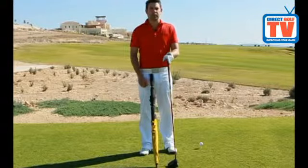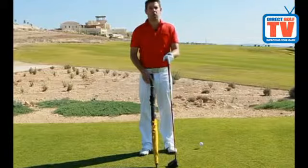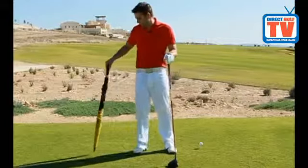One of the big problems that I see amongst golfers is what we call early extension. So try this drill to help you combat that problem.